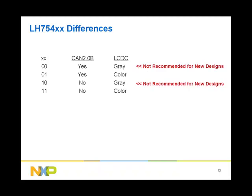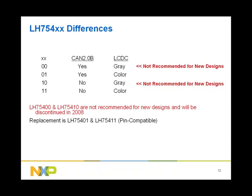The LH75400 and LH75410, the two MCUs with gray LCD controller, are not recommended for new designs and will be discontinued in 2008, following the standard NXP discontinuation process. The LH75401 and the LH75411, the two MCUs with color LCD controllers, are pin-compatible replacements. NXP has an application note to help customers who have designs based on the LH75400 and LH75410 to migrate to the LH75401 and the LH75411 respectively.